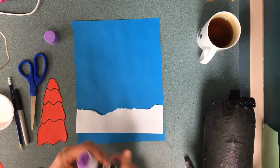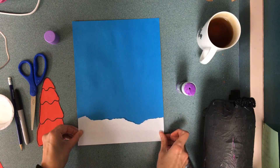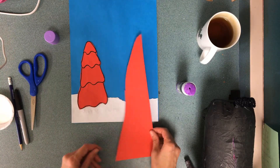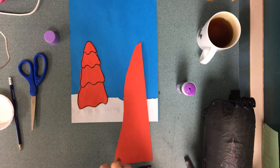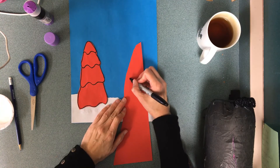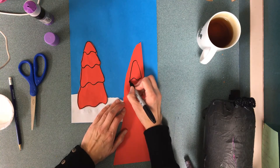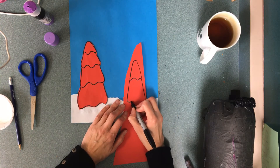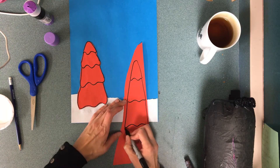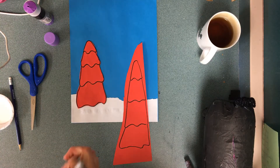I'm gonna go kind of quickly. So that's my background — not gluing the best, but I'm gonna make sure it's down there. I'm going to be making a couple of red trees. I got these from the scrap paper bin. If you'd like to make a tree similar, start at the top of the tree. Make a wavy line, go down some more, wavy line, go down some more. Then cut it out.